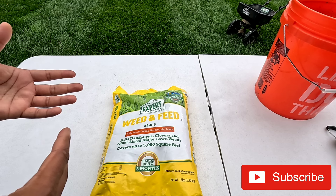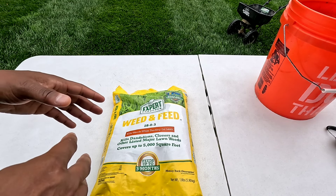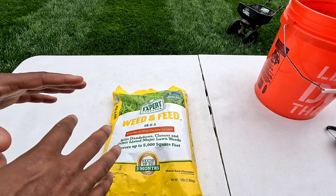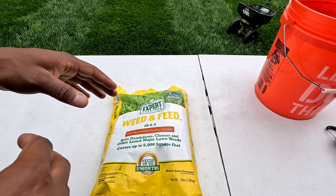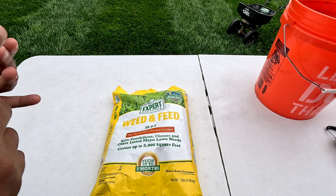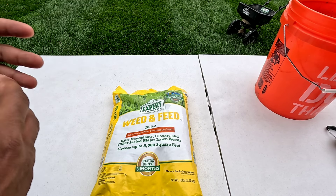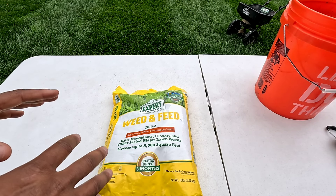So here you go — this is your basic weed and feed product. This is going to kill 250 plus weeds. I bought this at Walmart; this is their store brand. It's a basic weed and feed — it does not have any kind of preventer inside the bag. If you want something that weeds, feeds, and prevents, you're going to have to get the ones that say weed and feed plus crabgrass preventer. That's going to stop all your weeds from re-germinating and your grassy weeds like poa, nutsedge, crabgrass, barnyard grass — anything of that nature that's going to destroy the yard and come back. This is not it.